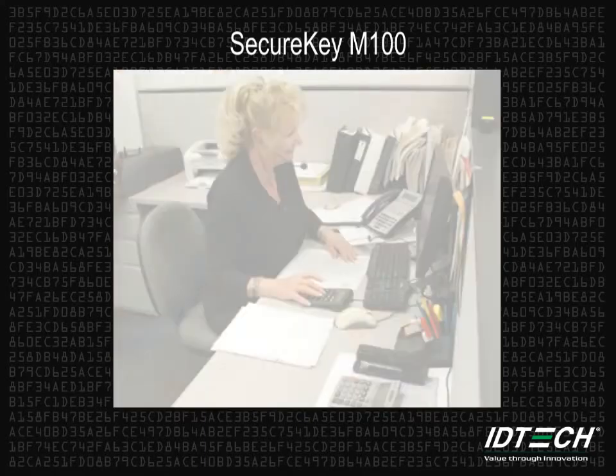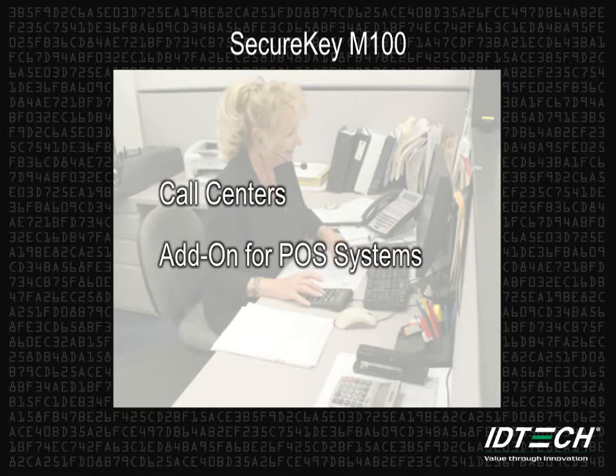The Secure Key M100 is perfect for call centers that make credit card transactions without having a card to swipe. It is also an excellent add-on for existing POS systems that have an encrypted MagStripe reader but need to encrypt manually keyed-in data.